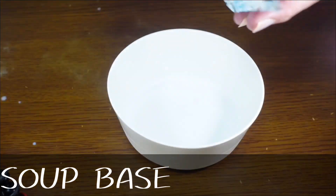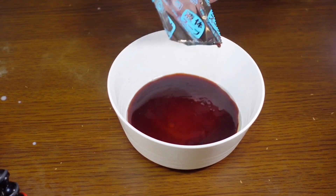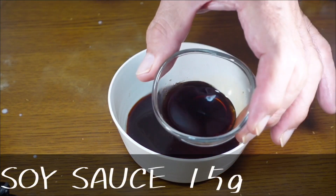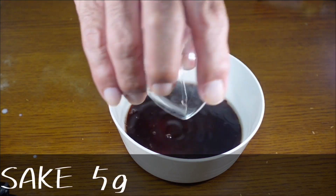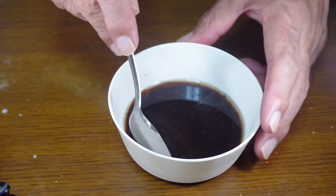Now for our sauce, we're going to add our soup base, Worcestershire sauce, soy sauce, sake, and water, and stir until combined.